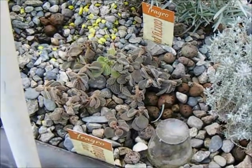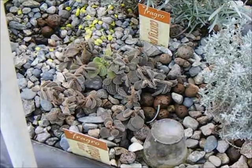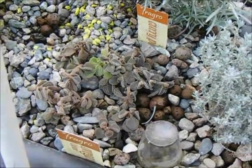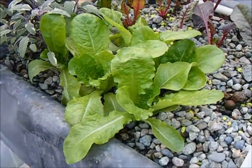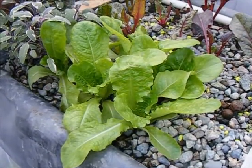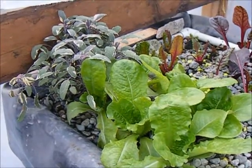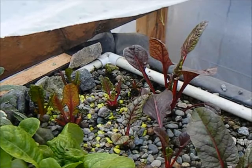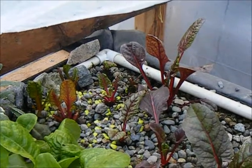Thankfully, I moved a very large plant of that into the house, so I do still have some growing. After the initial frost, the lettuce seems to have recovered itself fairly well, and the sage growing beside it seems to be doing quite nicely. This patch of chard also seems to have recovered fairly well from the first frost.